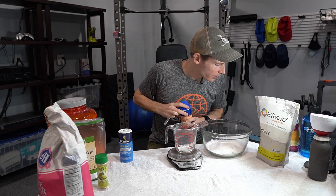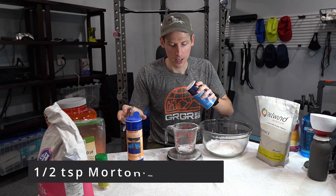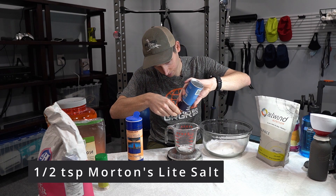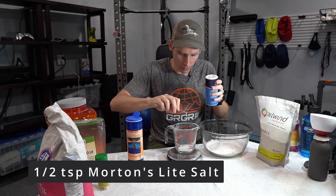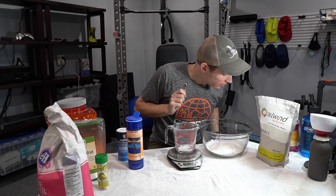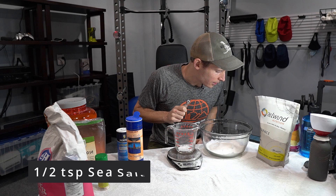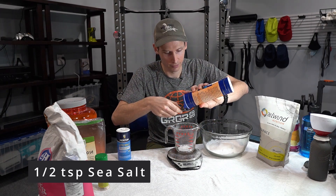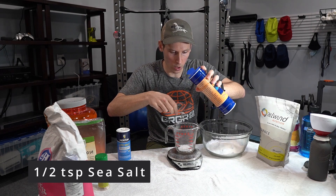We want to do half a teaspoon of light salt. Got a half teaspoon of light salt. And we're going to do half a teaspoon of sea salt — a little bit extra because I'm a salty guy.